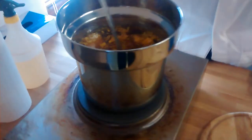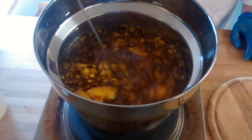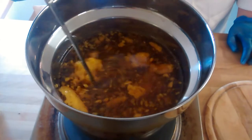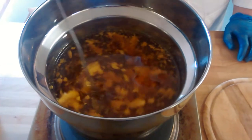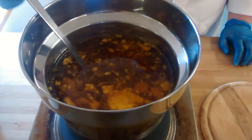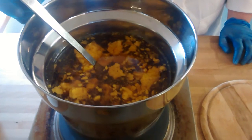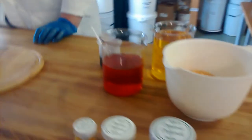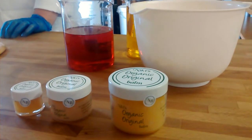All of those ingredients go into our Bain-Marie on a low temperature and they're cooked down over a long period of time. You can see that the Organic Beeswax takes longer to dissolve because it's such a fantastic quality, and it will sit and melt together for a period of half an hour or so. And that's how we make our Nikki's Organic Original Balm, available on the website.